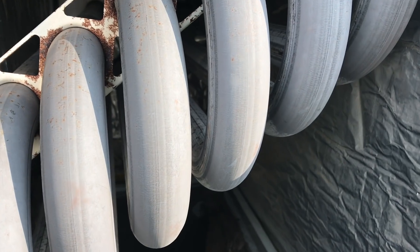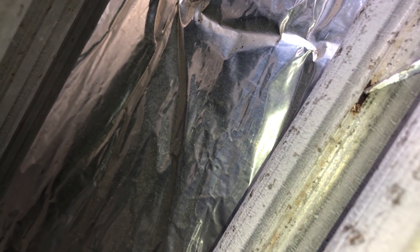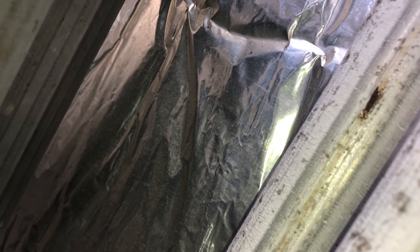Thanks for joining me today. I'm just checking out some heat exchangers while doing some heat maintenance. It's always good to check these heat exchangers because you want to make sure they're in good condition, there's no holes in them. There's a rollout right there.